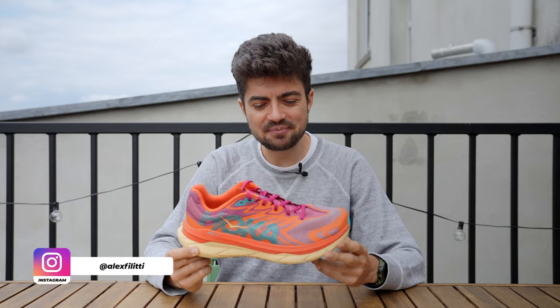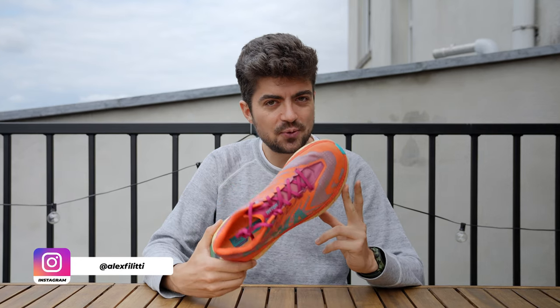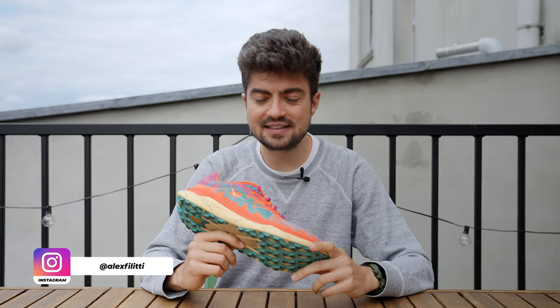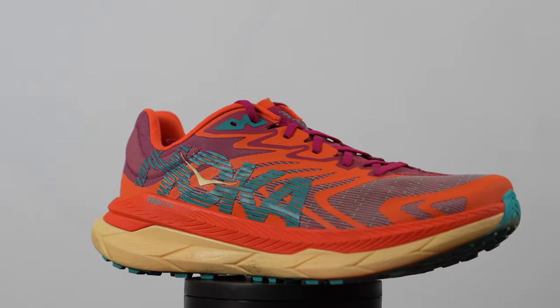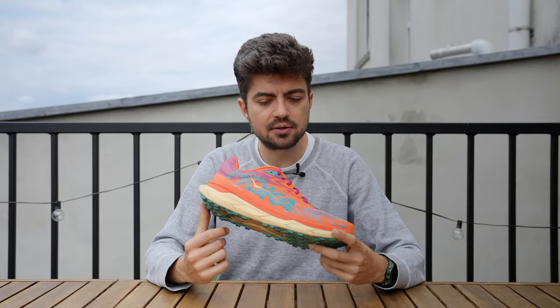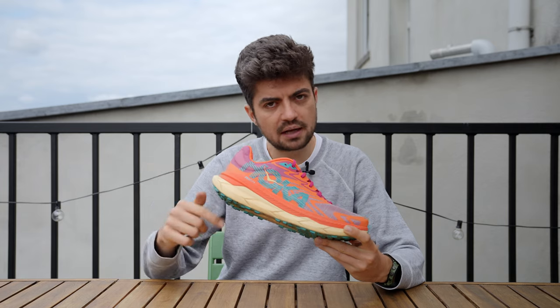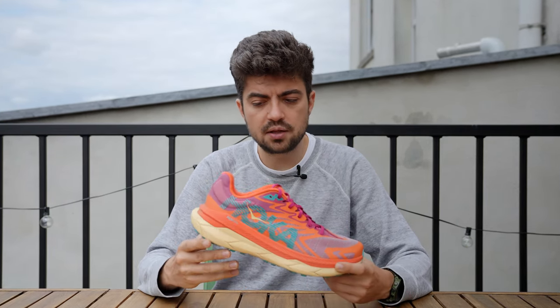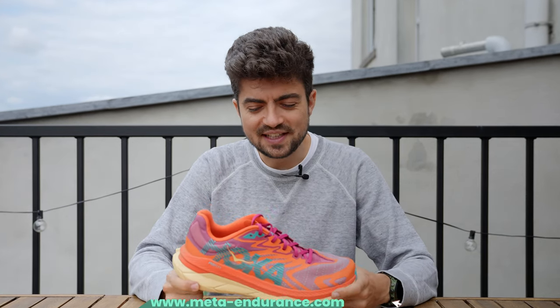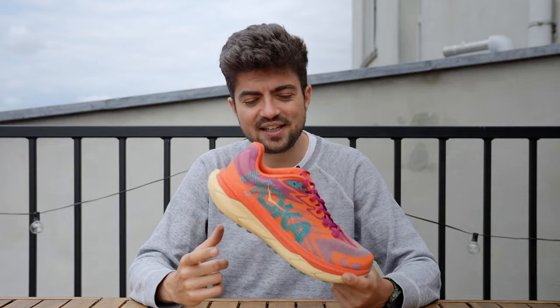Everyone, welcome back to the channel. My name is Alex, and in today's video we have the review of a fantastic trail shoe by Hoka — it's the Tecton X2, the replacement for the Tecton X that we reviewed last year. This shoe was sent to us by Running Warehouse, and you have a link to runningwarehouse.com in the description. It doesn't cost you anything extra using this link, but it gives us a little kickback and helps us grow the channel.